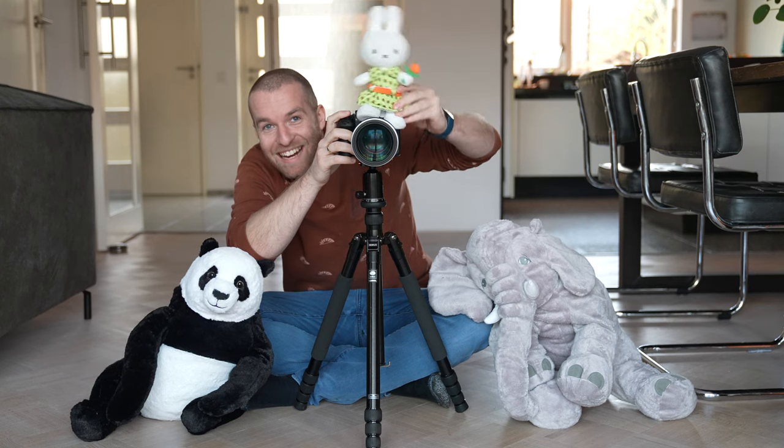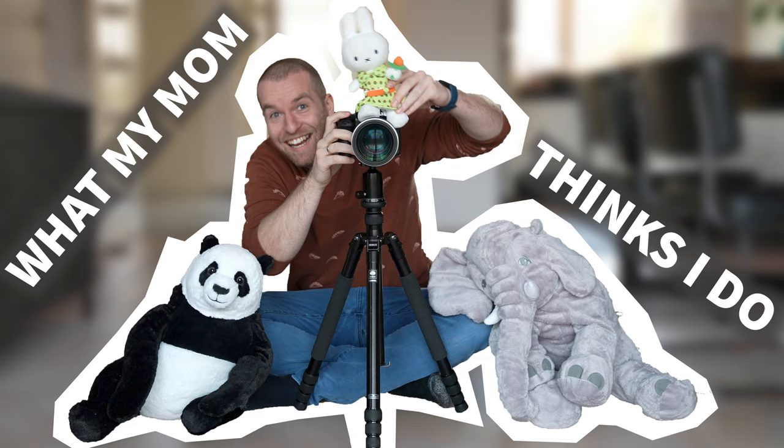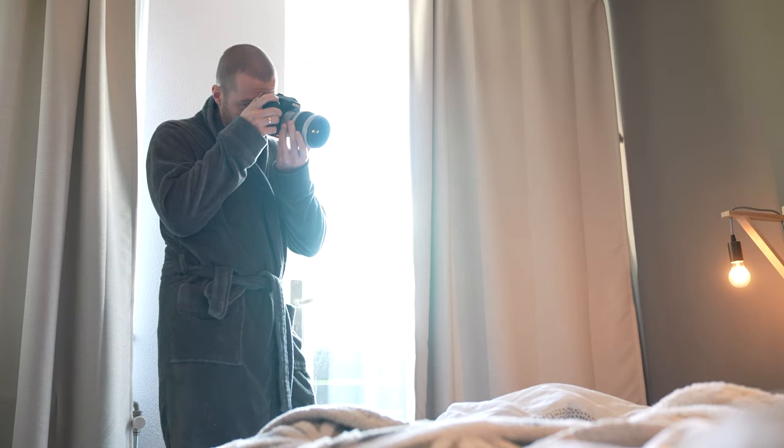Smile to the bunny! Where is the little bunny? Where is the bunny? Alright.